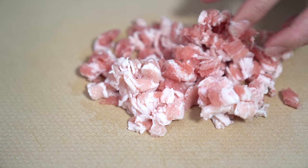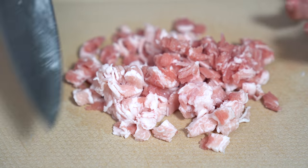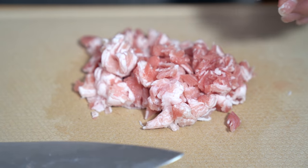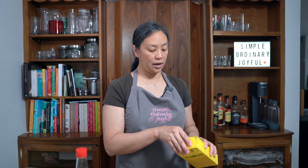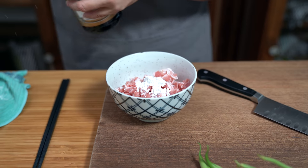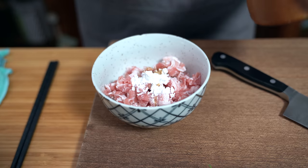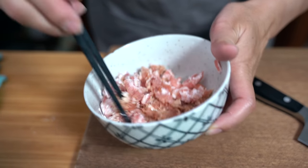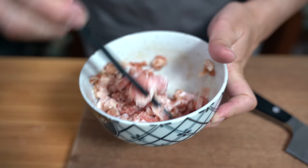I just chopped it up roughly. My mom used to grind pork like this until it was completely mushy like ground pork, but I can't be bothered with that. I'm going to put this in a bowl and add my marinade. We're adding one teaspoon of cornstarch, two teaspoons of soy sauce, and a pinch of salt. There's going to be a lot of flavors in the beans and the sauce, so I don't want to overwhelm it — we don't want it to be too salty.